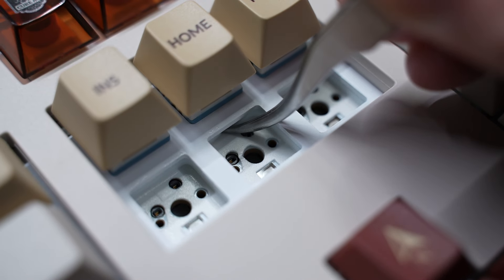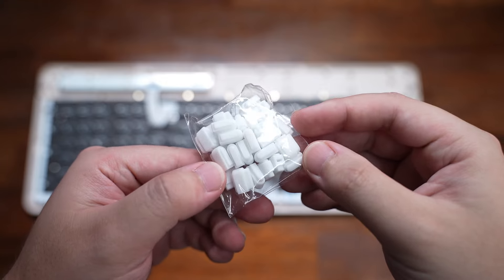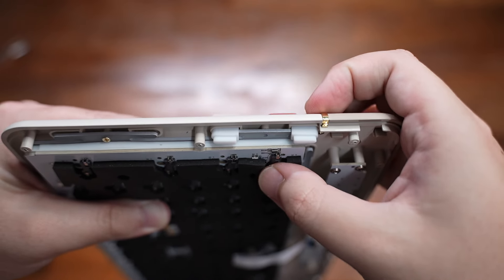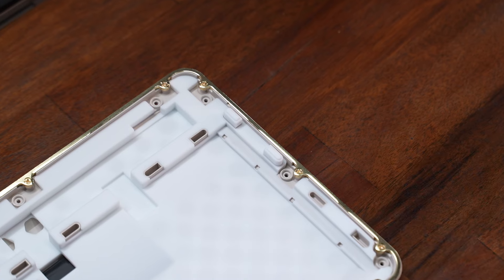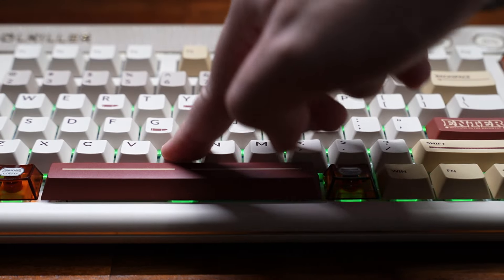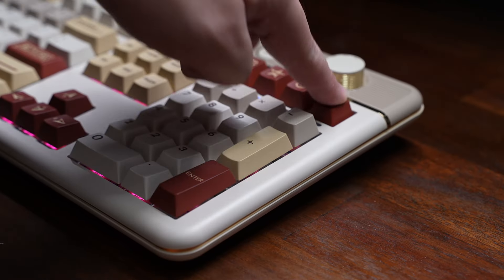In the top case there's the mode switcher, a piece of foam on the back of the PCB, a PET insulation film, an IXPE switch pad, and a piece of plate silicone between the plate and PCB. The plate comes top-mounted screwed into the top case, but it can also be gasket-mounted for a softer typing feel by removing the screws and installing the silicone gaskets onto the sides. From my testing it does feel slightly more flexible, and while the difference isn't very noticeable, it does feel better for long periods of usage.